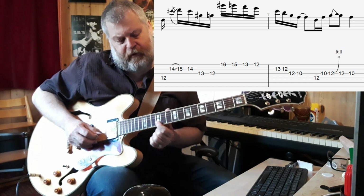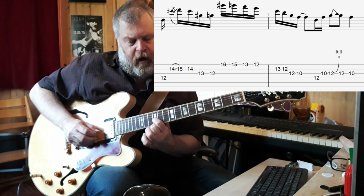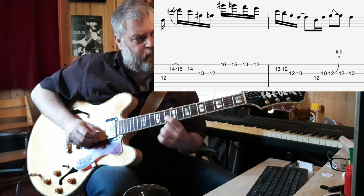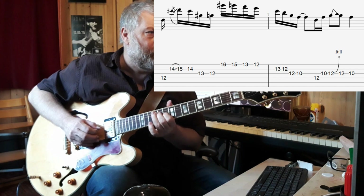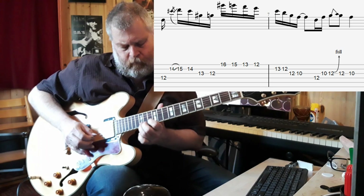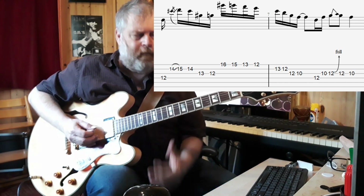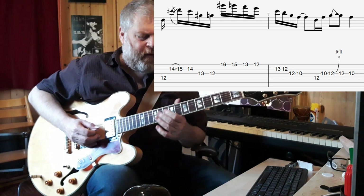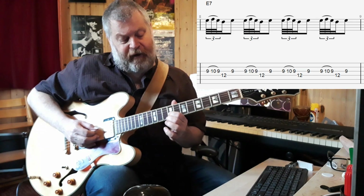The way to play this is to roll the index finger on the G string and then slide back two frets. And again, here's a small lick with a bend in it. This phrase is continued by a repetitive pattern.